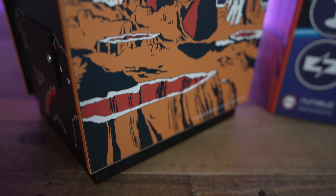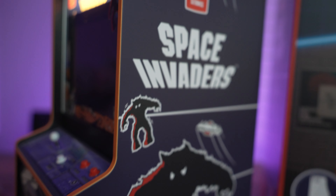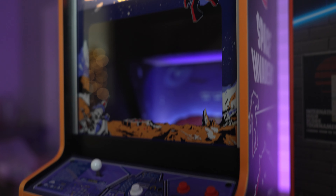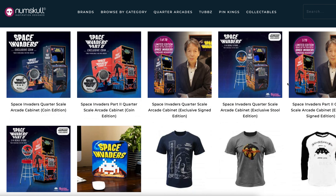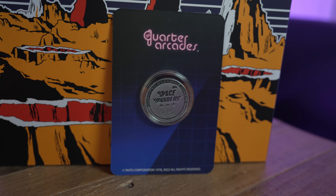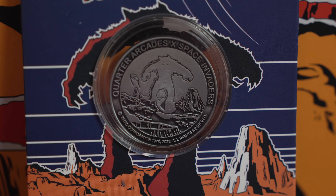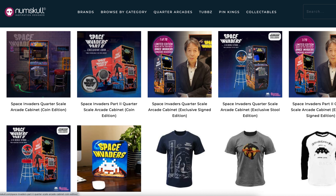The cabinet itself is gorgeous, and the artwork is near indistinguishable from the original arcade machine. The Numskull version is modeled after the Japanese release of the arcade cabinet. The product comes in a few different variants. The one Numskull sent me for review is the coin edition. It comes with a really cool collectible coin. There's a version also signed by the creator and one that comes with a mini stool and a few other variants as well.